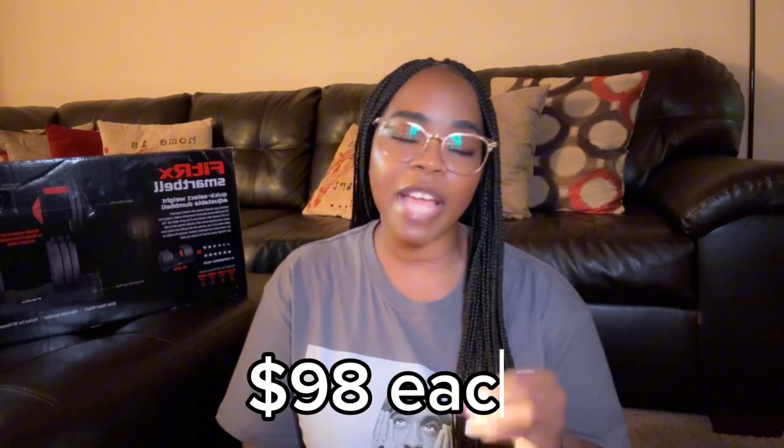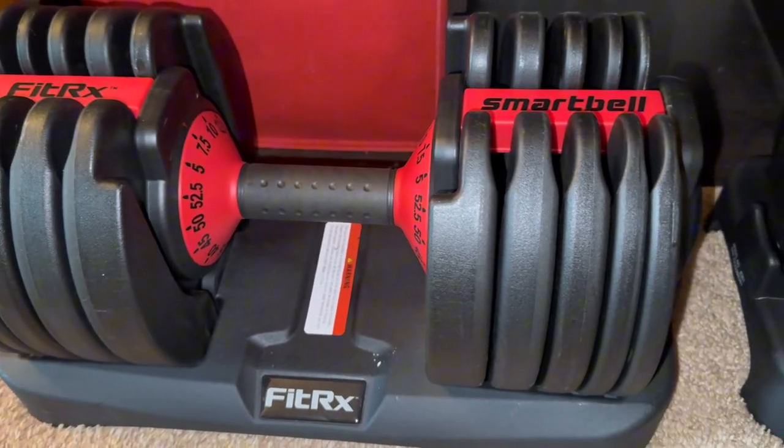If I were to get all those different pairs of dumbbells — 5, 10, 15, 20, 25, 30 — that's going to be all over the place. So these were the perfect option for me. These were $98 each; I did pick up two, but I felt like the price was worth it.